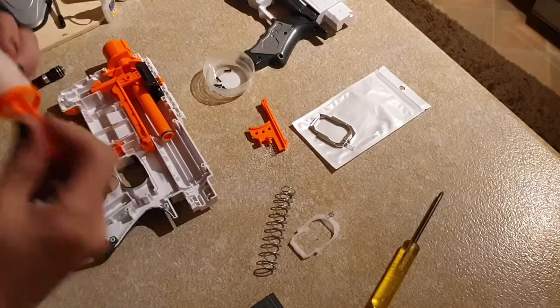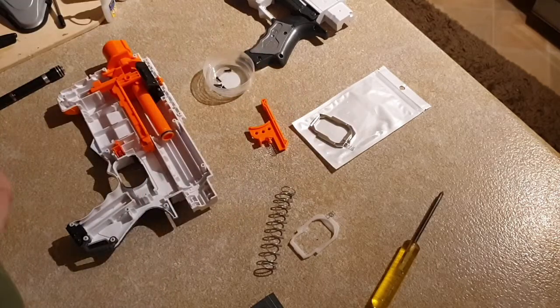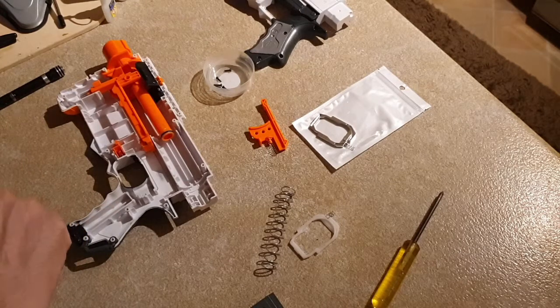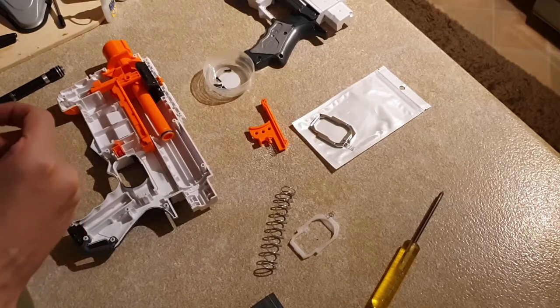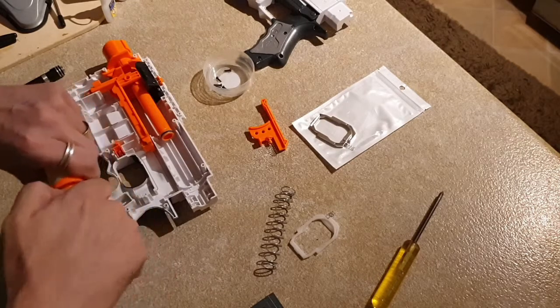It's well lubricated, it just doesn't — it doesn't feel like there's any airflow going through, or there's very minimal airflow going through. So what I'm going to do is pause for a moment, grab my Teflon tape out of my box of magic stuff, and see if I can get this plunger head out without breaking anything and then put a couple of rolls of Teflon tape underneath.